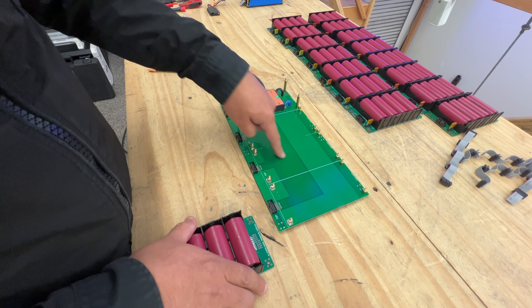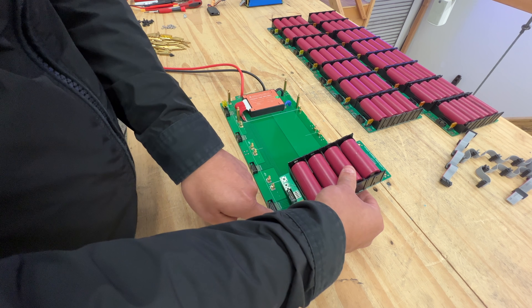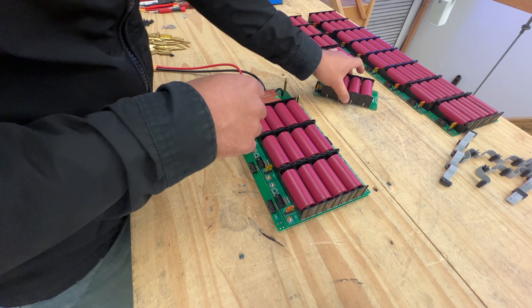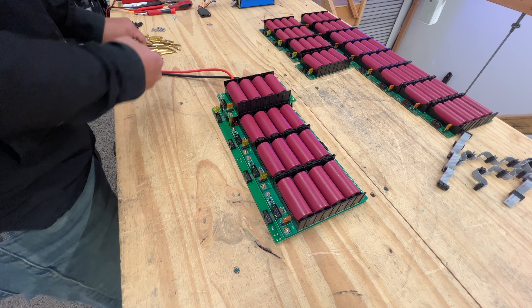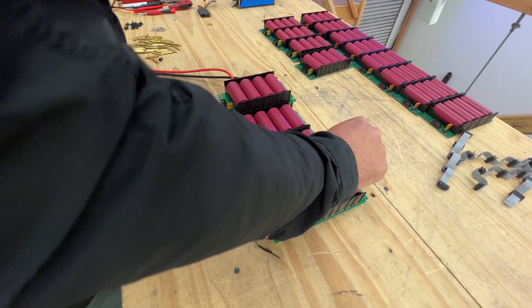Then you start loading them. Each of the four stacks has to have an equal number of boards because these are connected in series — positive and negative. From the second layer onward, they're all going to be the same 30 millimeter standoffs.